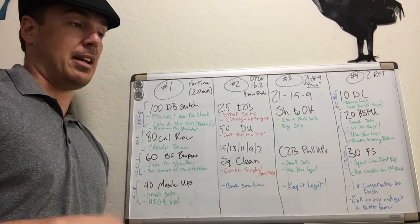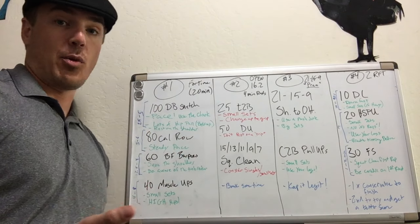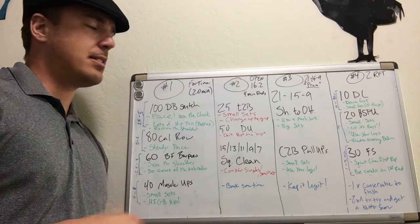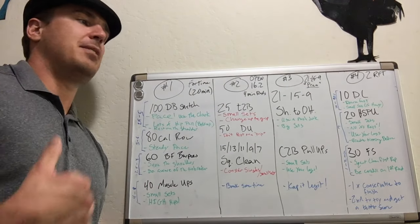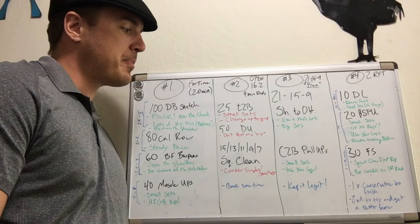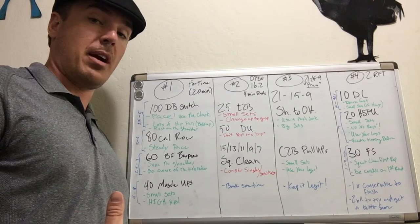Some people can push press, and that's awesome — those people should definitely do that. People who can push press unbroken and chest-to-bar unbroken are going to get a minute forty to a minute fifty. Most people will be in the two to three minute range. Go for big sets on the shoulder overhead, especially on the first round. On round 15, you might have to break up a little more. On the pull-ups, use smaller sets with small rests — don't try to do 15 and then 5 and then 1. Make sure you're using your hips and your legs; when people get tired they stop kipping and end up doing too much pulling.